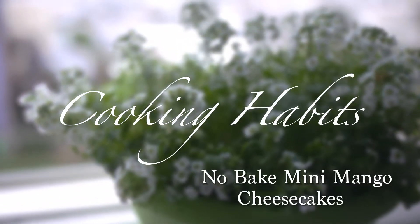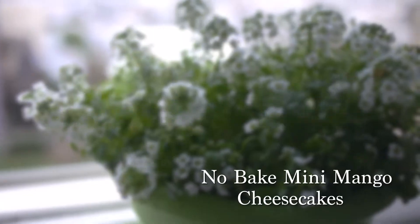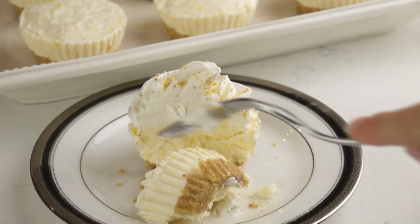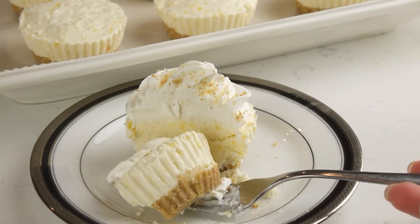Hey guys and welcome back to my channel. Today I would like to share with you the recipe of light and airy mini no-bake mango cheesecakes with a crunchy graham cracker crust.